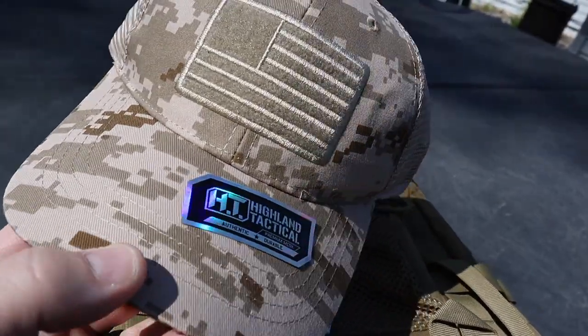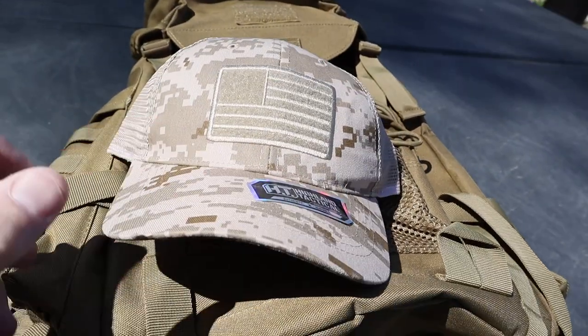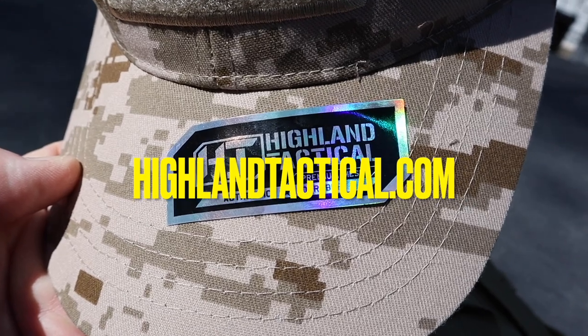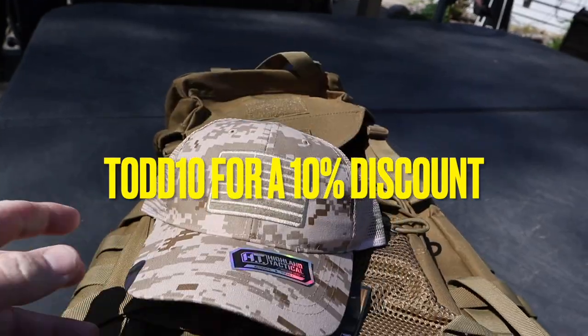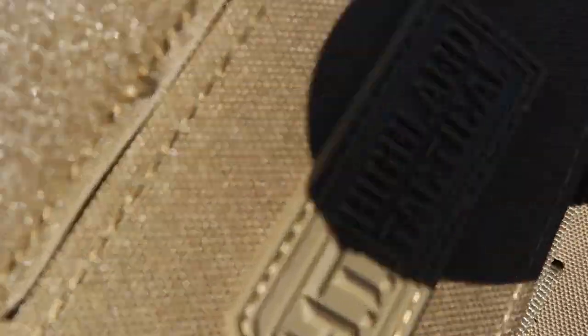Also check out the new arrival of the digicam hat with the USA flag — they got all kinds of gear and merch. Make sure you guys get to HylandTactical.com. Use my coupon code Todd10 — T-O-D-D-1-0 — for a 10% discount on all your Hyland Tactical gear.